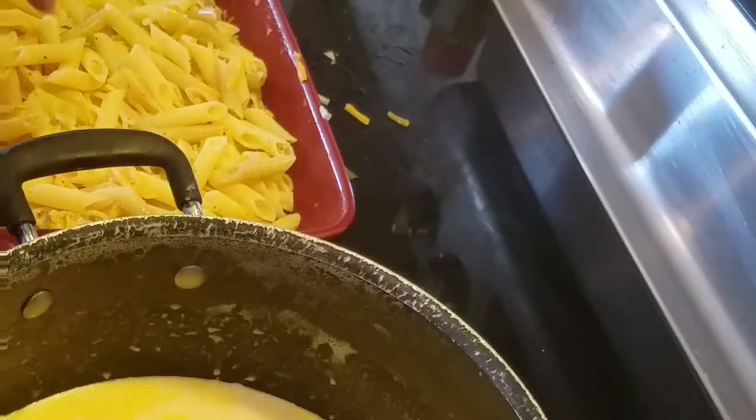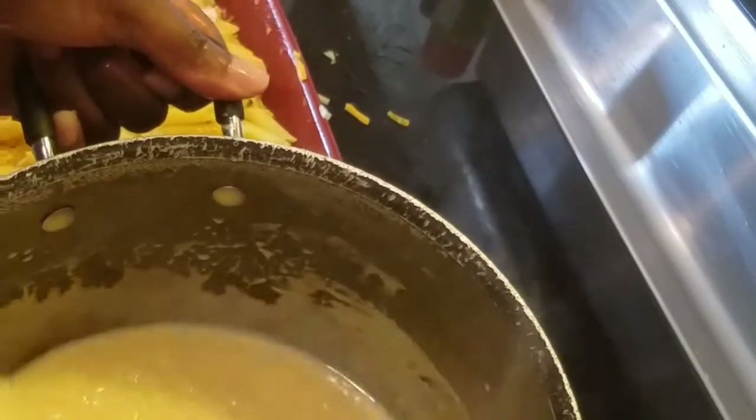Okay guys, now let me pour this cream sauce in with the pasta. I can already tell how good this is. I like to add a little bread crumb on top, but my Jada hates that, so I'm just going to let her have her way today — no bread crumbs, but just so you know that's an option. You can also add bacon on top; kids love that.